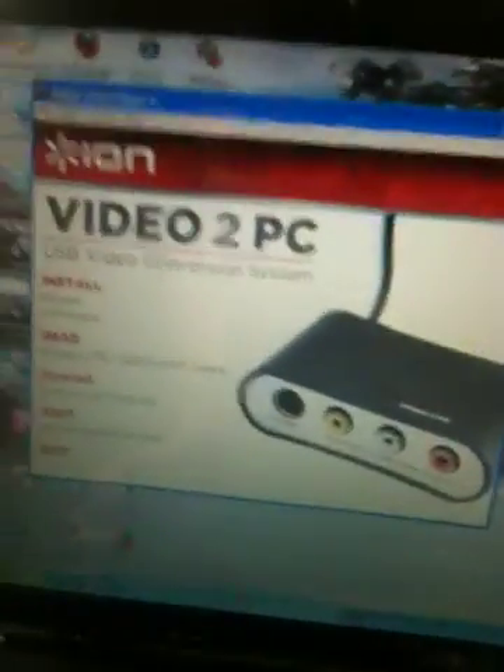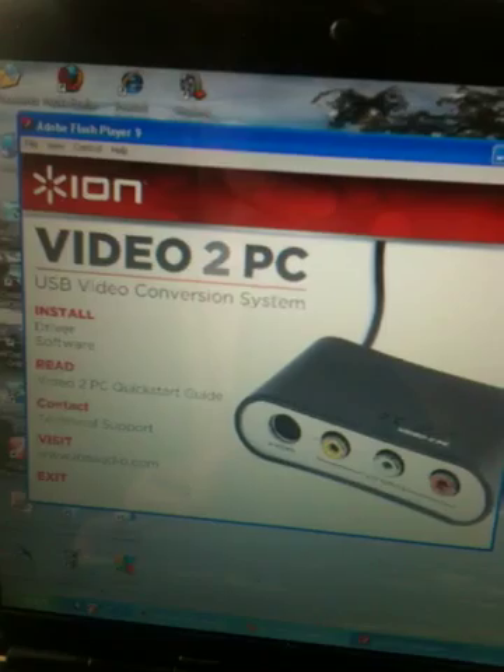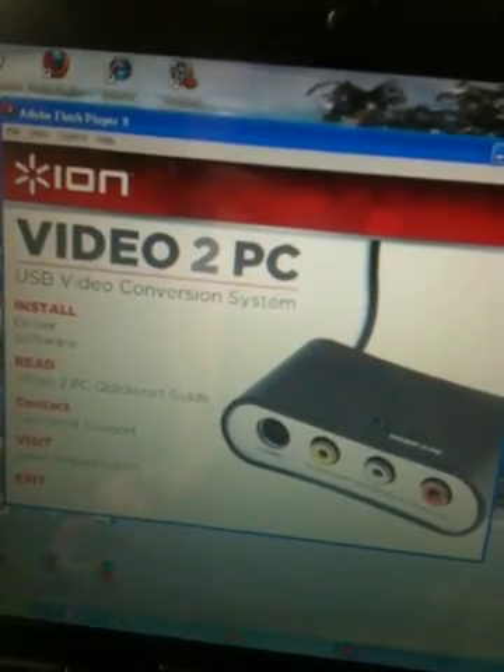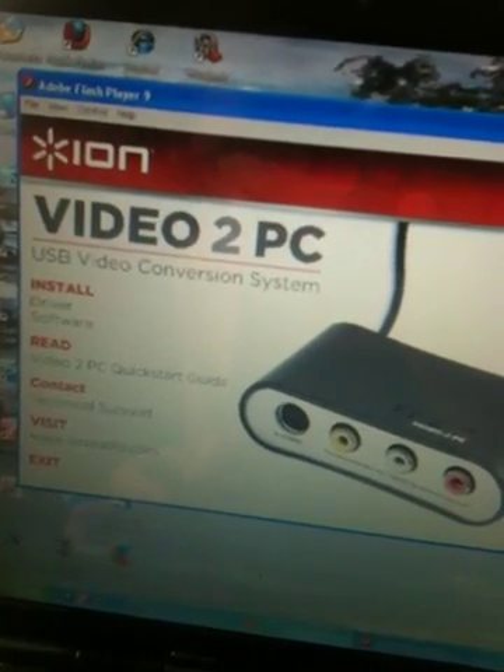Hi, this is Jeremy Nguyen, and I am here with my customer review and how-to of the Eon Video2PC USB Video Converter Box System.